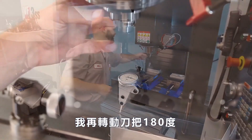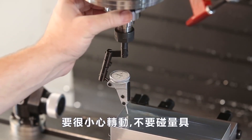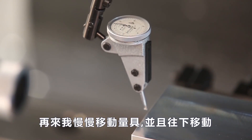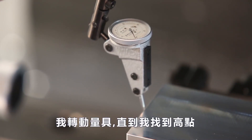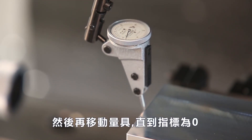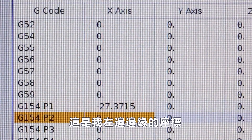Now I'm gonna rotate my indicator around 180 degrees, being really careful not to bump it. I'm gonna jog over and down, then jog in. Once I'm close, I switch to one-tenth of a thou increment. I sweep my part until I find the high spot, then hand-jog in until my indicator reads zero. I double-check it again by rotating, making sure I'm still on the high spot. That's my edge from the left side.